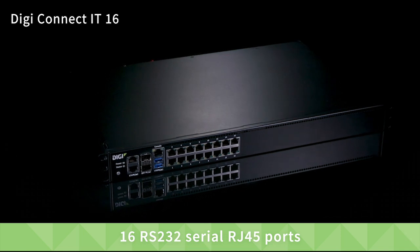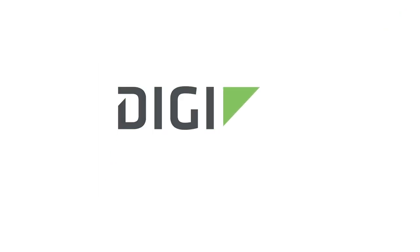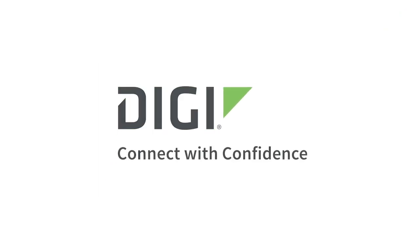The DigiConnect IT 16 is identical to the DigiConnect IT 48 with 16 serial ports. Thank you for watching and please look for installation and other videos on our website. Digi — connect with confidence. To get better connected, visit digi.com.